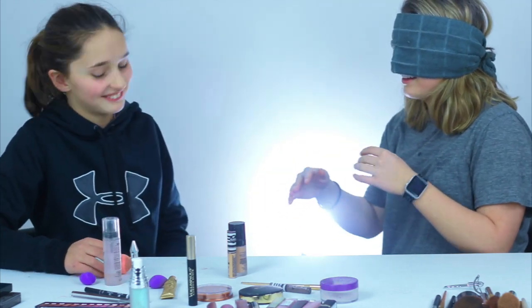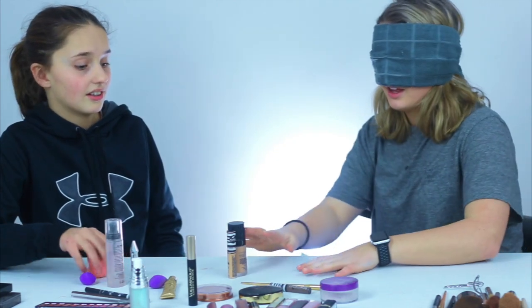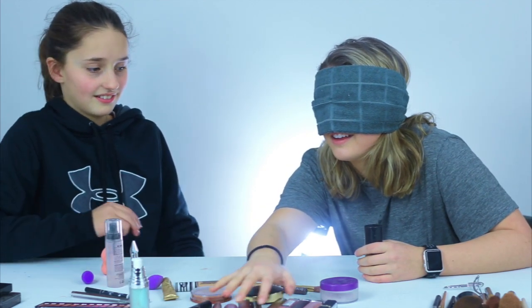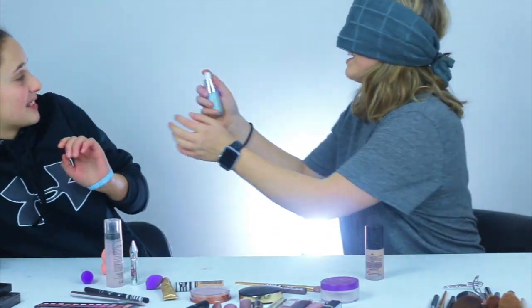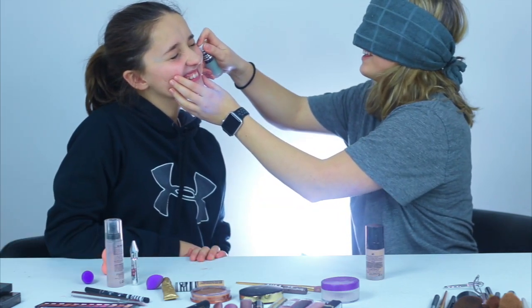Mikey. Okay, so first off, primer, this foundation, which is definitely not your color. Can you help me? Oh, here it is. That's the spray. It's the spray. It's not the spray. This is harder than I thought.